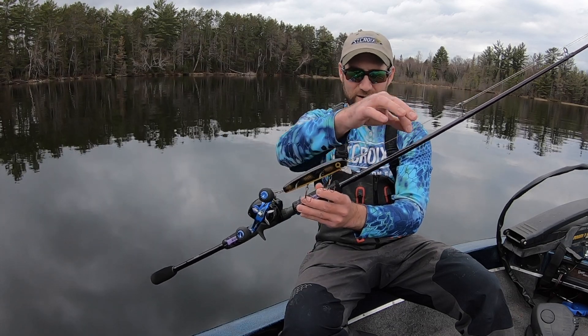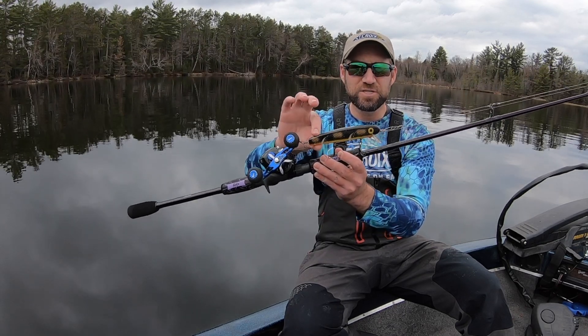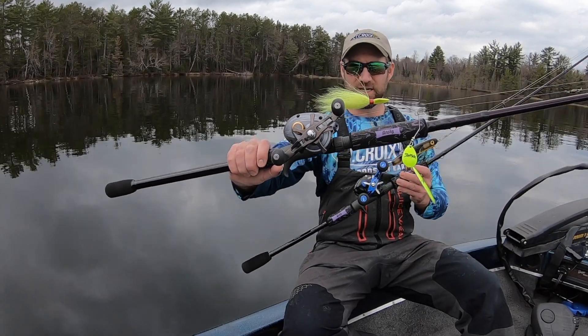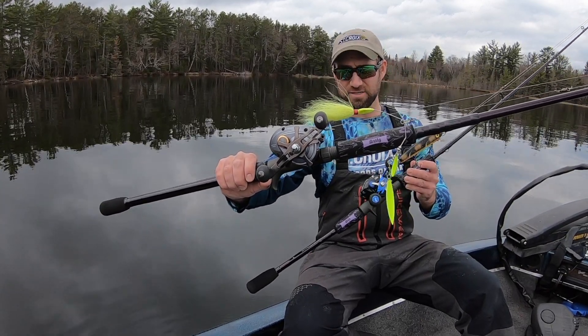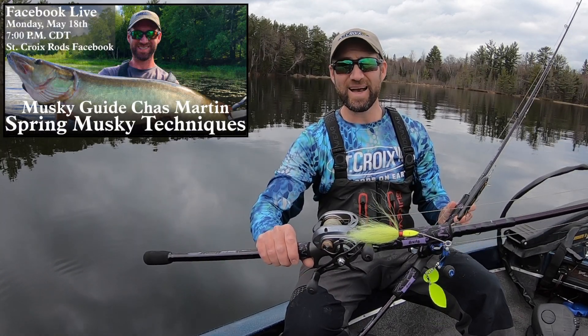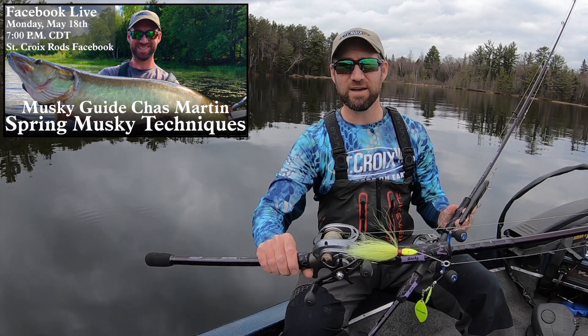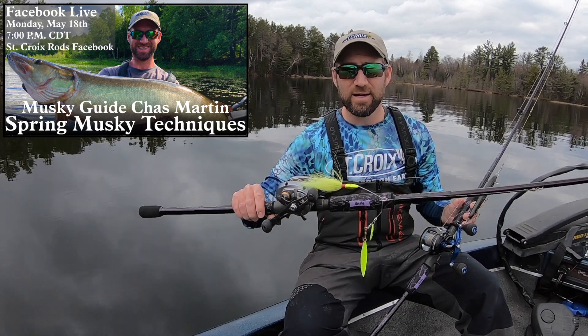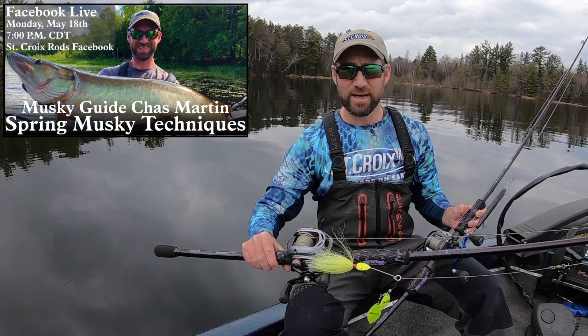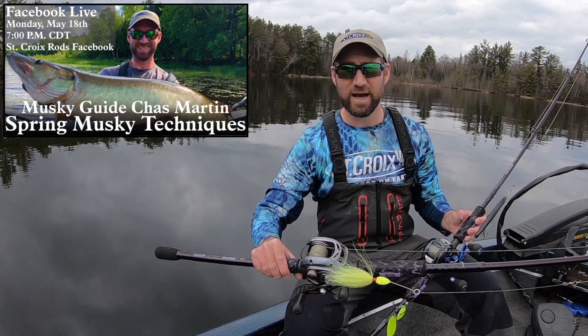So I'm going to talk about — here we've got the Baby Shallow Ritter, small minnow baits, small safety pin-style spinners. And I've got a webinar coming up next Monday, May 18th, at 7 p.m. I'm going to be talking about my strategy and tactics here in Vilas and Renata County, in the Three Lakes Eagle River area of Wisconsin.